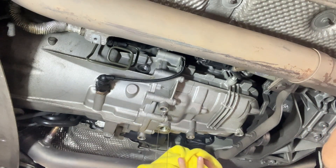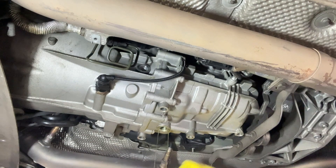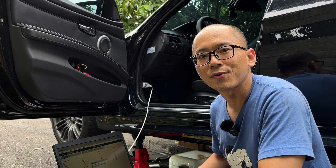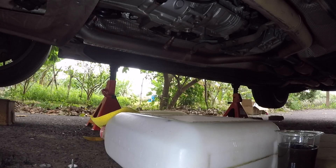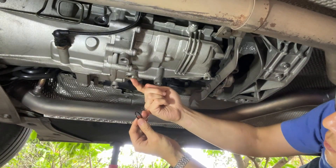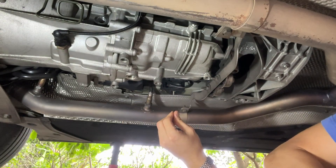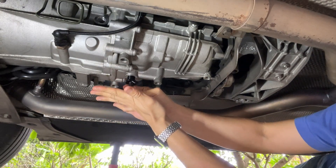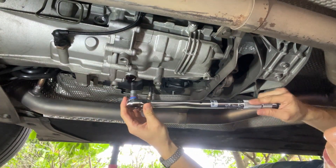It's just been a few thousand kilometers since the last oil change and it can get dark like this — unbelievable. I don't know what happened but the oil report should tell. Let's run the gearbox oil pump to drain out the remaining oil. Now let's install our new magnetic drain plug.